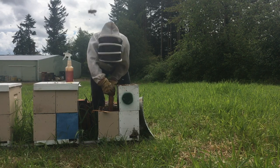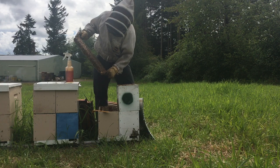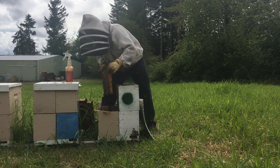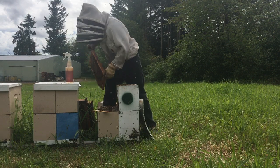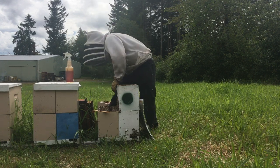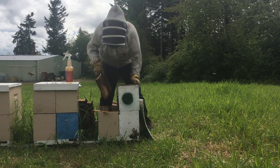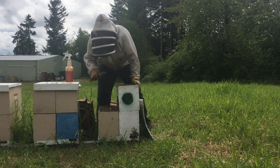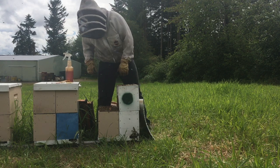That's where I start looking through these bottom frames to see what the brood situation is. This is all brood, so what I'll probably do is shake these bees off and put that frame aside. I'm going to give them a frame of drawn comb — you could also give them foundation — and put that right in the middle of the brood nest so that it gives her some room for laying. I could even do that with a couple of frames, but for right now I'm just going to give them the one frame.